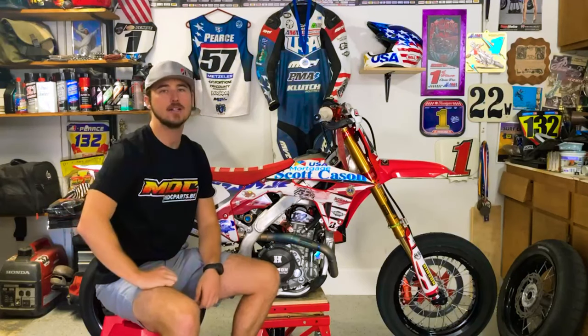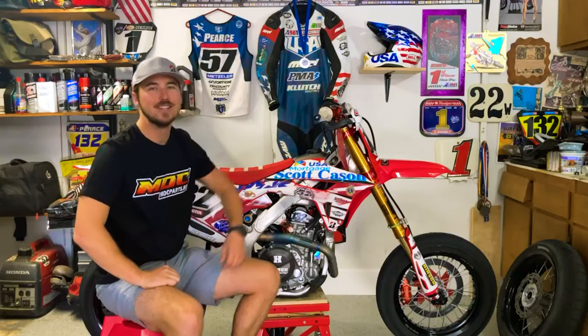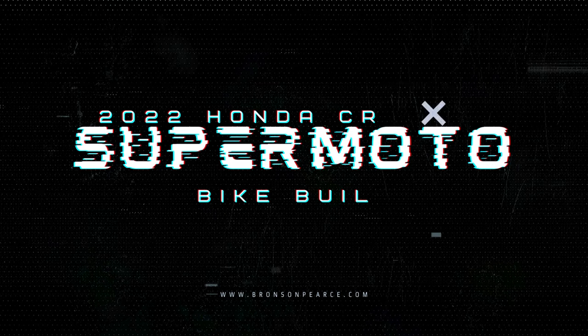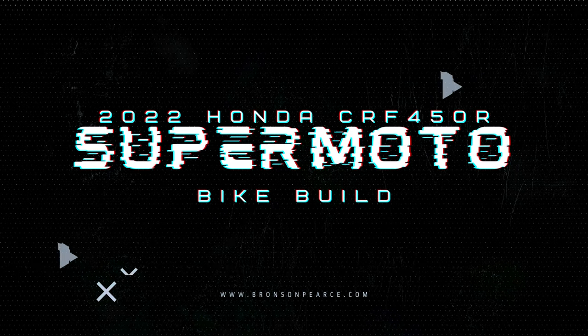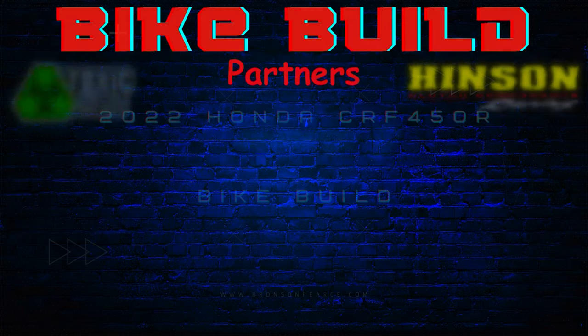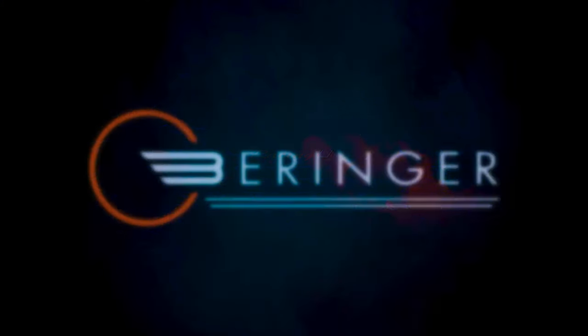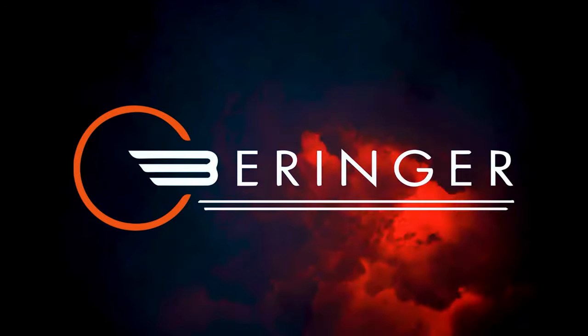What's up Supermoto Bros? Welcome back to another episode of the Supermoto Bike Build. This is our Honda CRF450 and today we're going to be installing our radial mount Behringer front brake system. A huge shout out to each of our bike build partners here and a big shout out to Behringer Brakes for sponsoring today's episode.